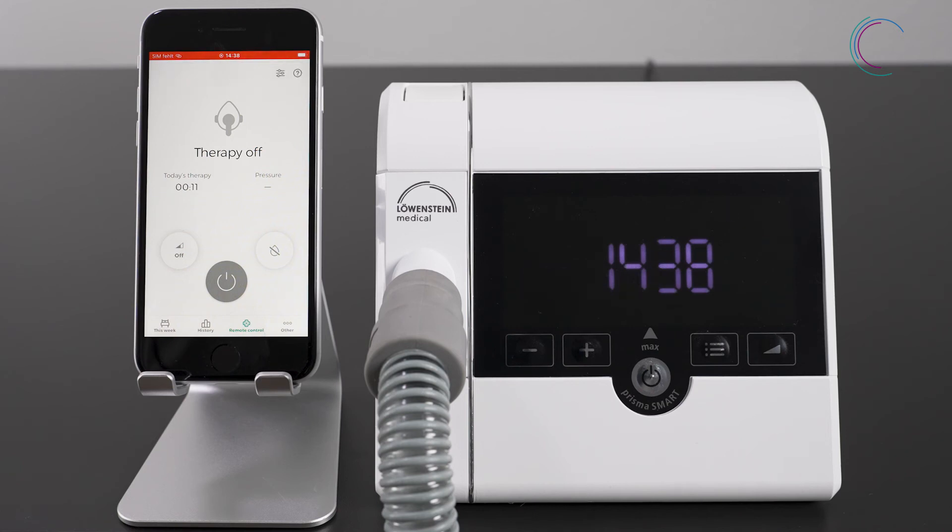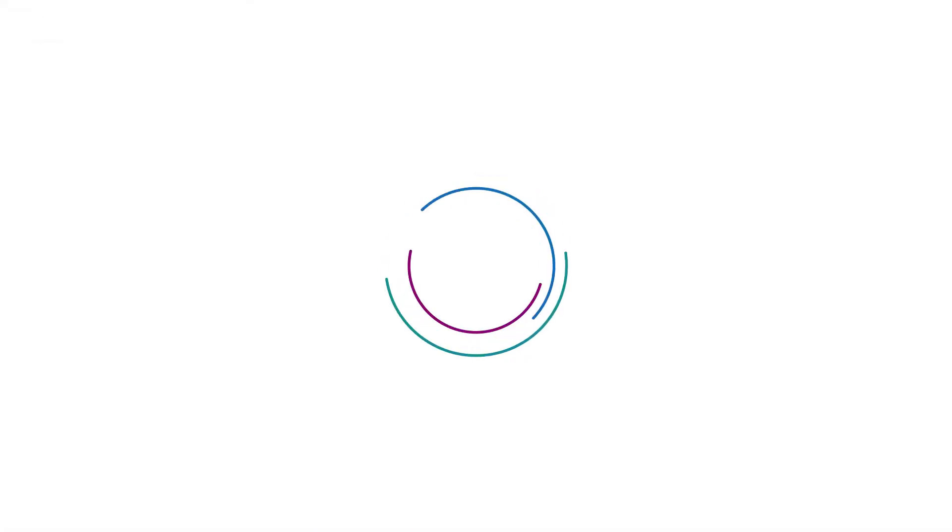Now you can start your therapy. And now have fun with Prisma App.